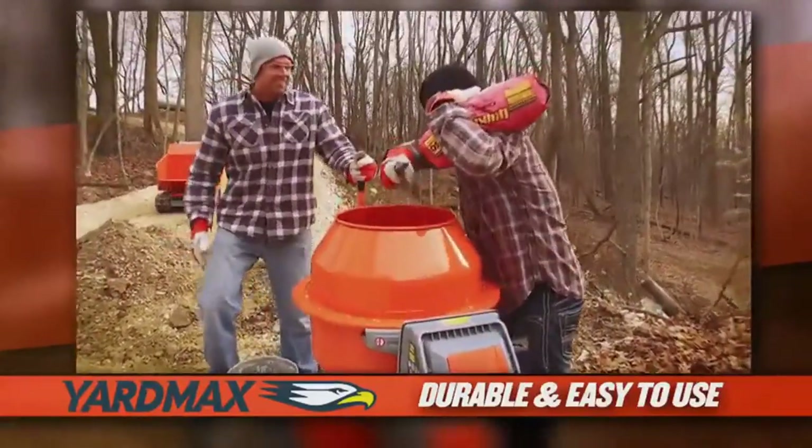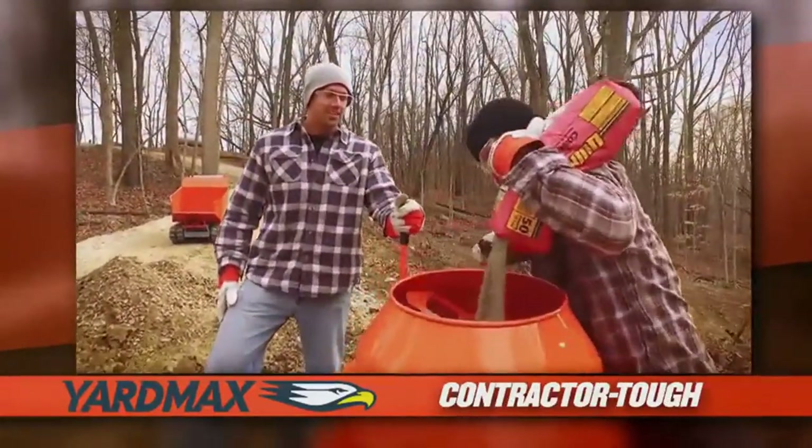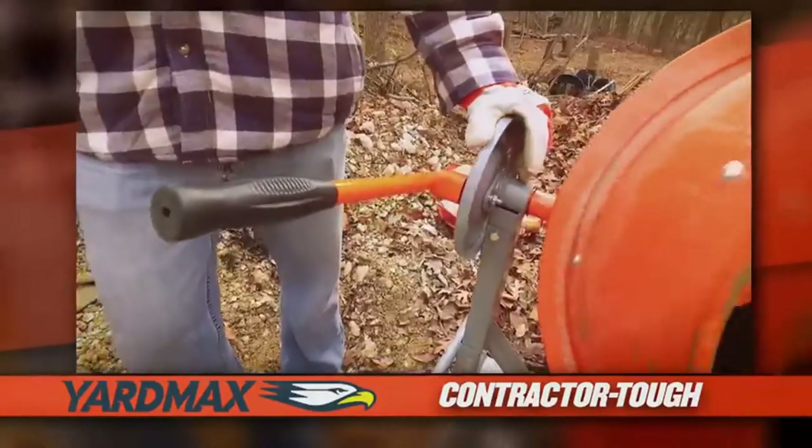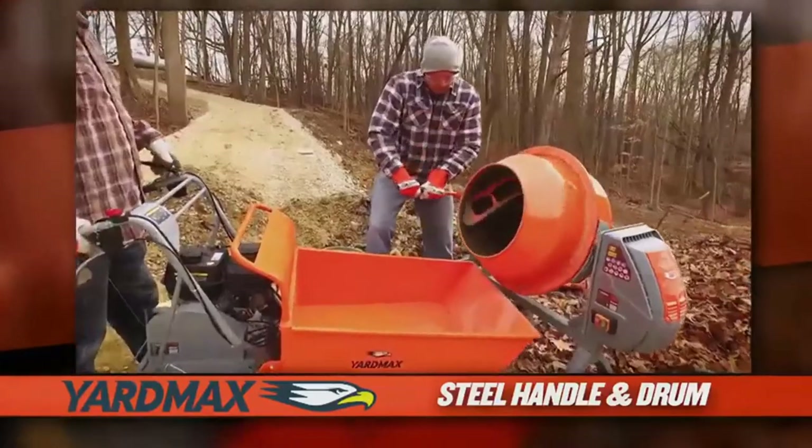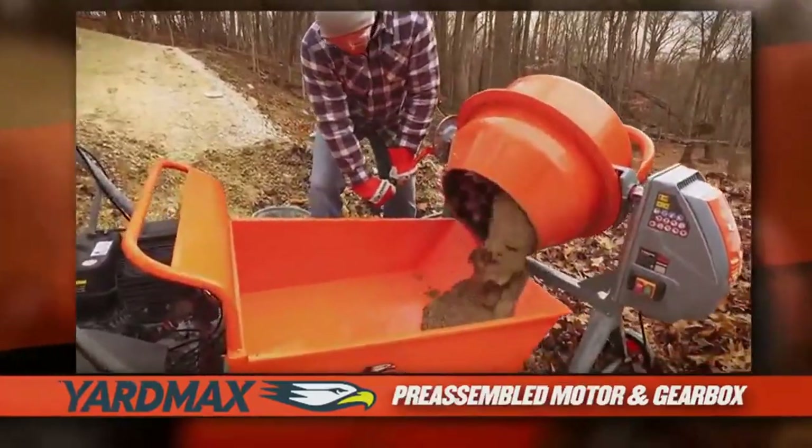In this video, I am going to be taking a look at the 5 best concrete mixers. I've put together this list based on my personal preference and also many hours of research. We've listed them based on their popularity, quality, durability, price, and manufacturer reputation.